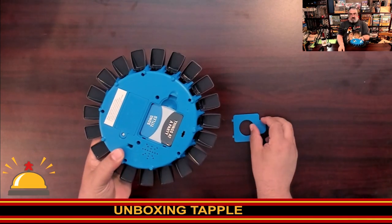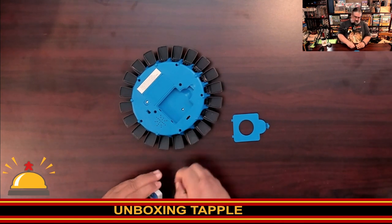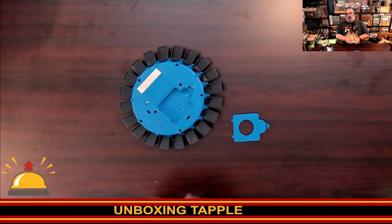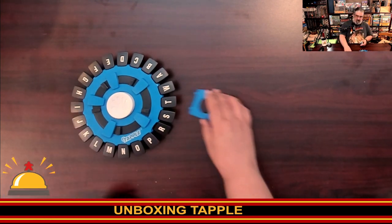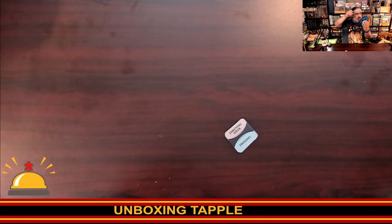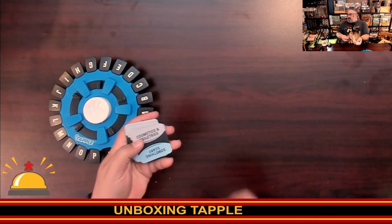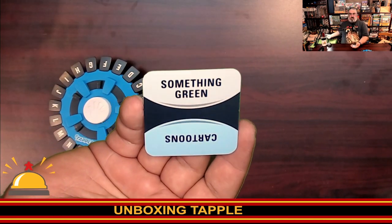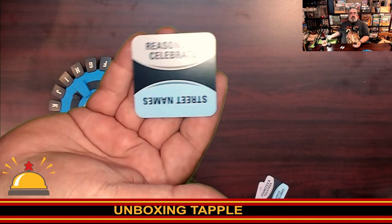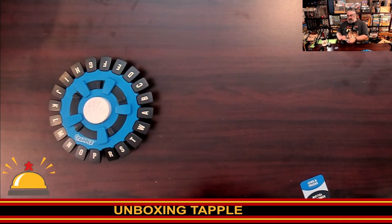When you flip it over, look at this — there are the cards stored underneath! There's a little unpackaging to do, we need to cut the shrink on these. Let's flip the Tapple so anyone watching can see it, because it's cooler looking. We should probably put the card tray back on. I have no idea if this came with batteries — let's turn it on and find out.